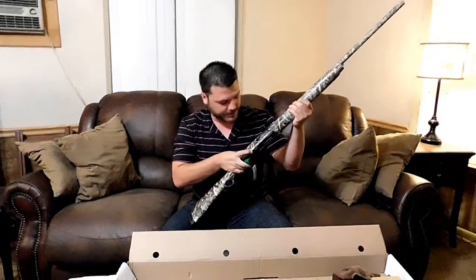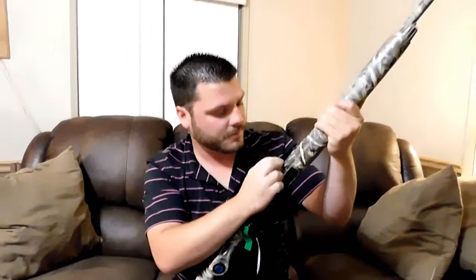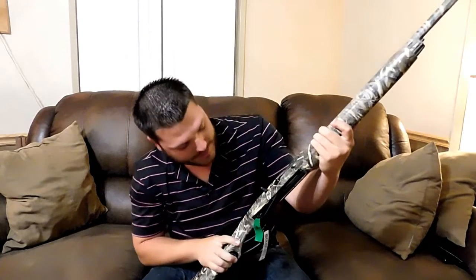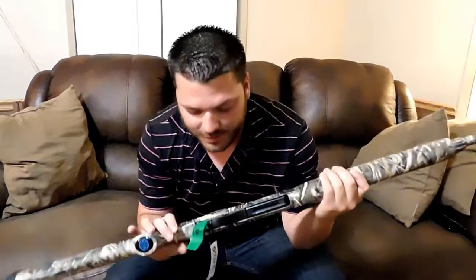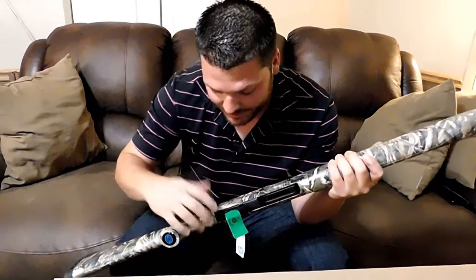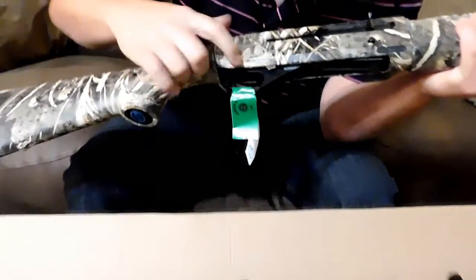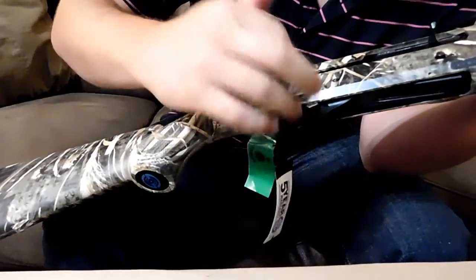Let's do a function test real quick. It's clear, so we're safe — we de-dangered the gun. That's how you lock the bolt back, and the bolt releases right there, like any other shotgun. The trigger isn't anything special, it just gets the job done. But I like the trigger guard because it gives quite a bit of gap, so if you're wearing gloves you have a lot of wiggle room to get your finger in there quickly.